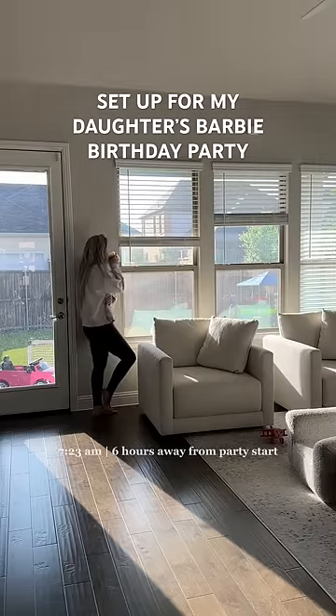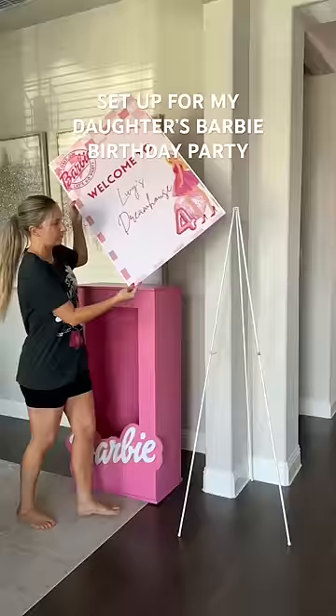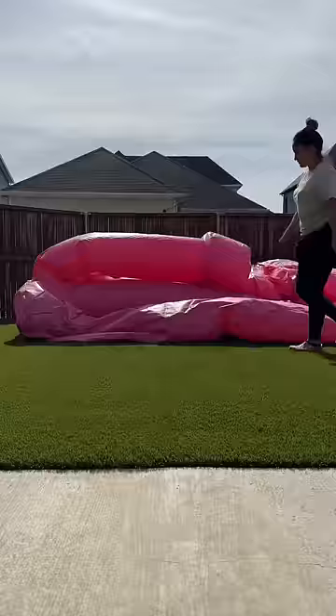Let's set up my daughter's fourth birthday party. We're about six hours until the party starts. I'm setting things out around the house until all my vendors come.